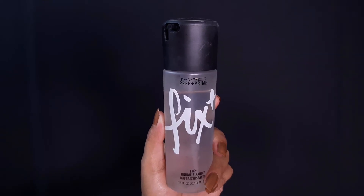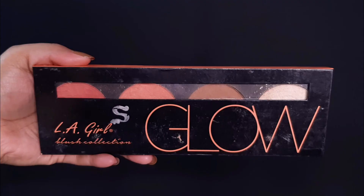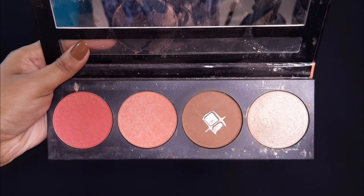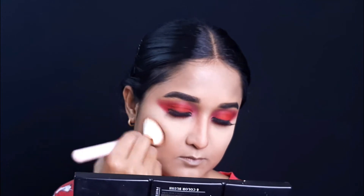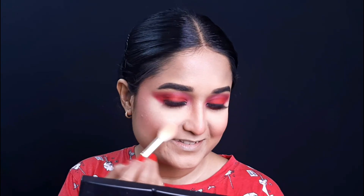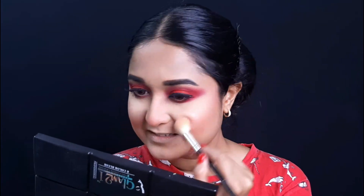I am setting my makeup with Makeup Prep and Prime Fix. After this, I am bronzing and not doing a strong contour today — I am bronzing from an LA Girl blush palette. After the bronzing, I am taking a blush and applying it to my cheeks and blending it together. This is Sephora's highlighter, and I am putting it on the highest points of my face. Because it is festive makeup, the highlighter is very important — just make sure you blend it properly.